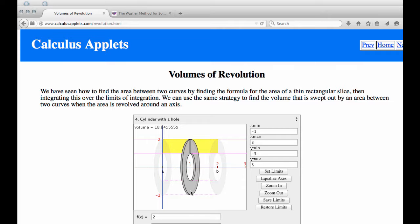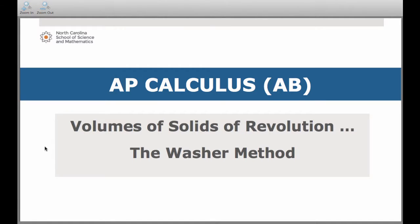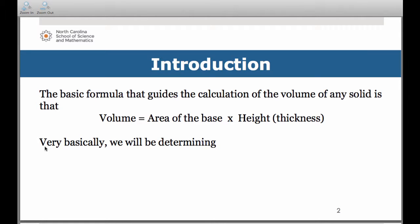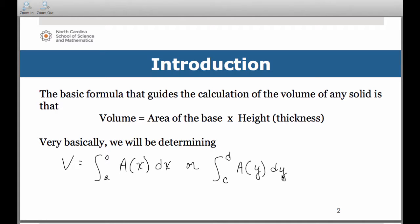Let's go back to our lesson. If we think about how we get the volume of anything in general, remember it's the area of the base times the height—the thickness. Just like before, our volume calculations will involve a definite integral of the area of the washer face times the thickness dx. If our representative rectangle has a different orientation, that integrand will be in terms of y. Very similar to what we saw with disks.